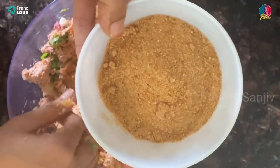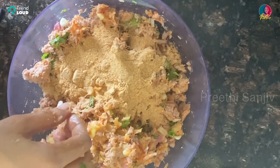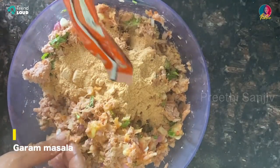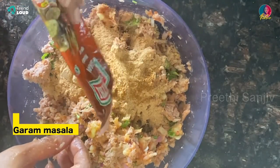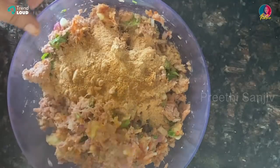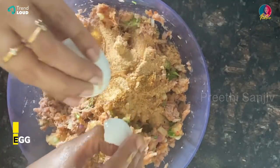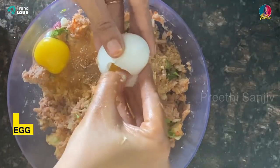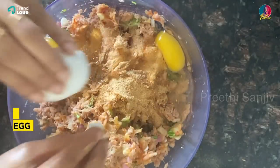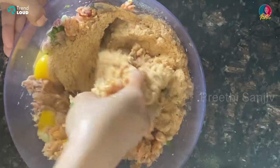This is also breadcrumbs. Coat it with a little bit of garam masala — our style is garam masala, 1 spoon of garam masala. Then add 2 eggs.